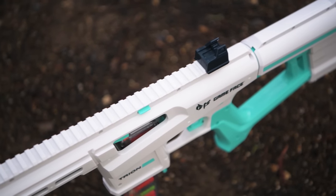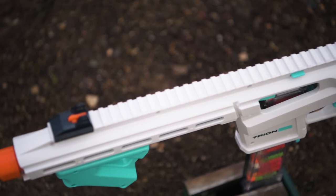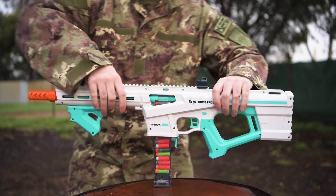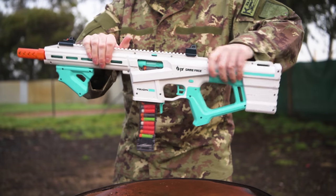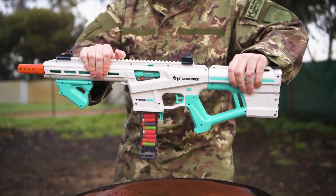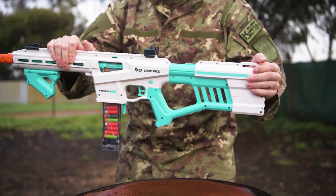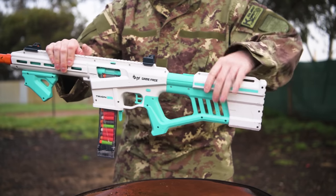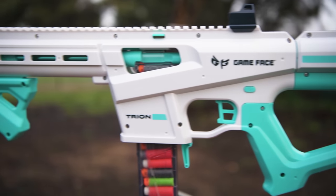The Trion uses a traditional clamshell design with no flimsy takedown pins. That means the Trion has some nice rock solid rigidity, unlike the Cedar which was very flimsy. With the Trion there's no movement or creaking at all, though as you would expect there is some slight movement from the stock, and that's pretty much always the case with anything adjustable. The clamshell design does mean that if you want to get to the internals, you have a lot of screws to undo.